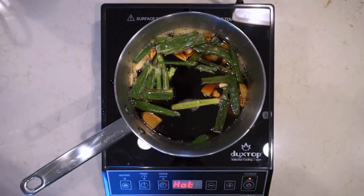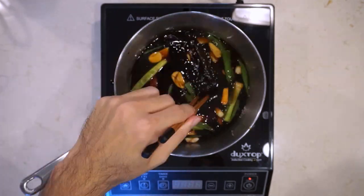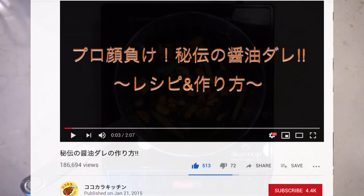Hey everyone, welcome back to the Way of Ramen. Today we'll be making a shoyu tare recipe that I found on YouTube from a YouTuber called Koko Karakichin, and he calls this his 'shame the pros' shoyu tare. So let's give it a try.